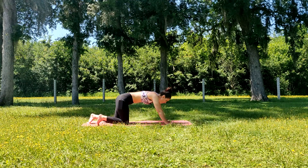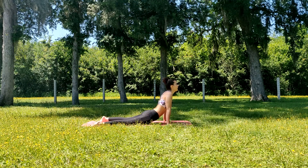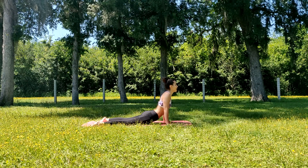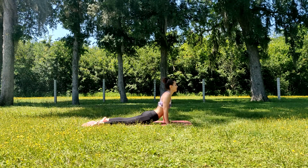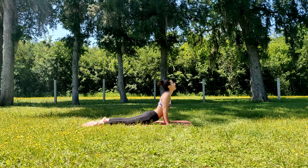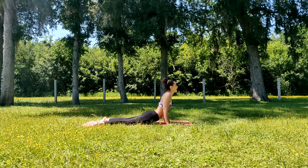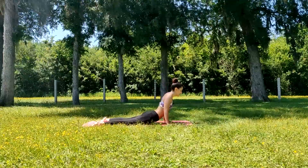We're going to gently transition into a cobra pose. Make sure your shoulders are relaxed and your chest is propped forward. You can have a little micro bend in your elbows — that's perfectly fine. We'll hold this for five breaths — inhale through the nose and exhale.